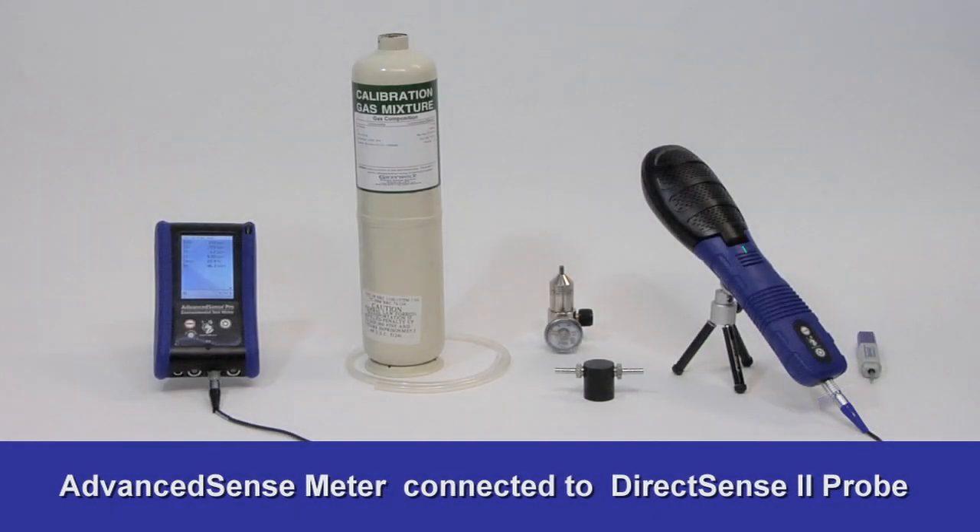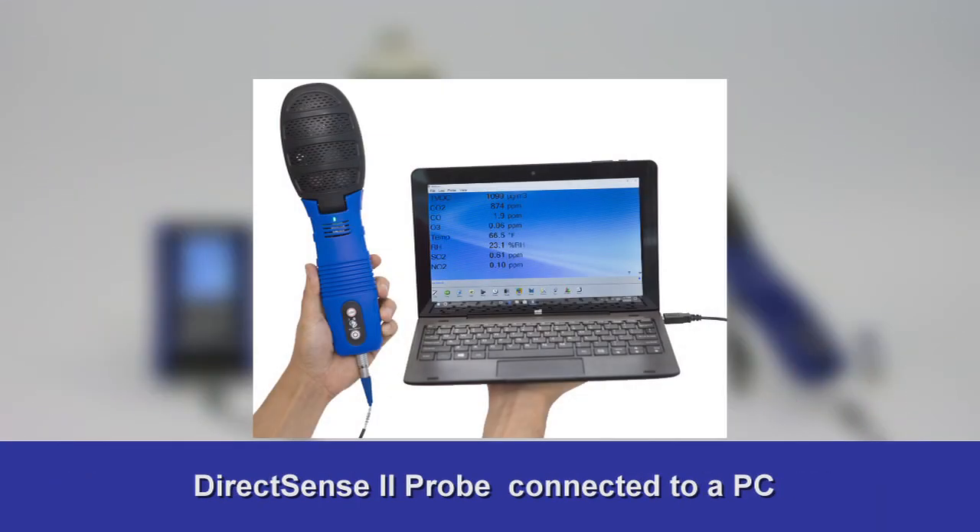User calibration of GreyWolf gas sensors is simple. Using Bluetooth or cable, connect the probe to a GreyWolf meter, or to a PC running WolfSense Lab.